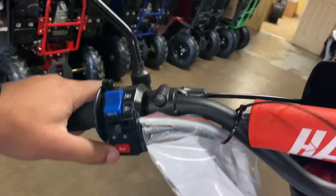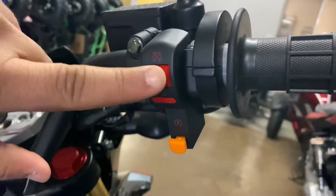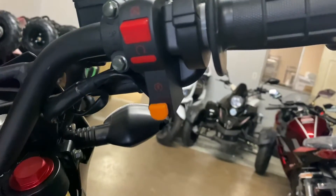Your turn signals, horn — not bad at all. Your engine on and off, so that's the kill switch. It will start it up like this position — that's your electric start button. I like that.